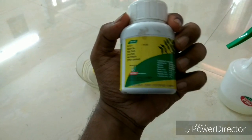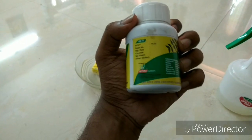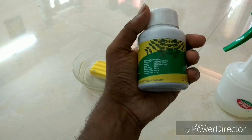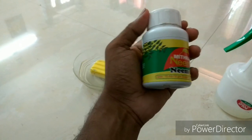I am going to use a 100ml bottle. I am going to use this one. In this bottle,